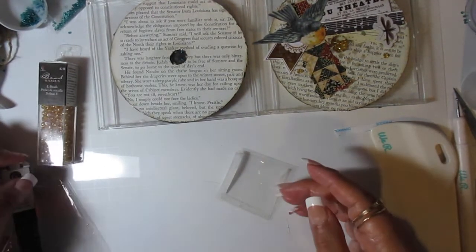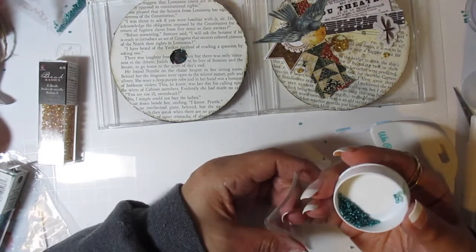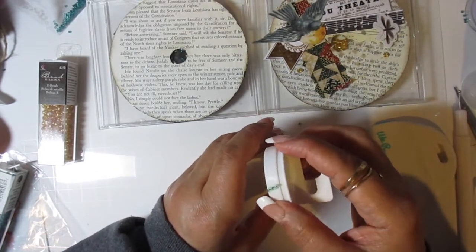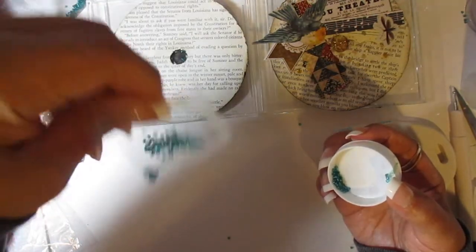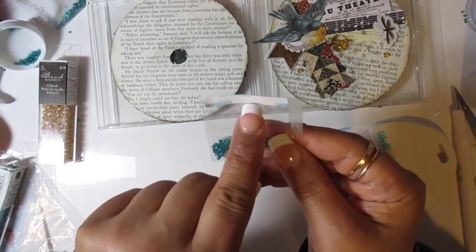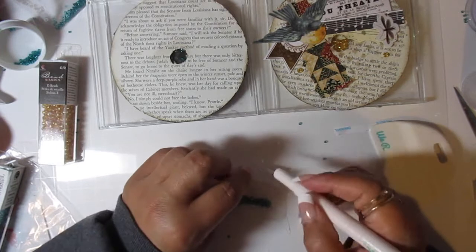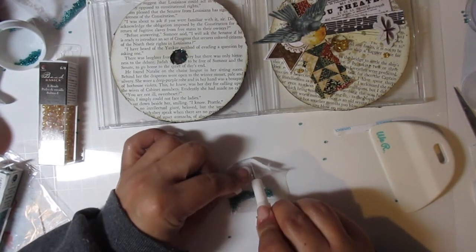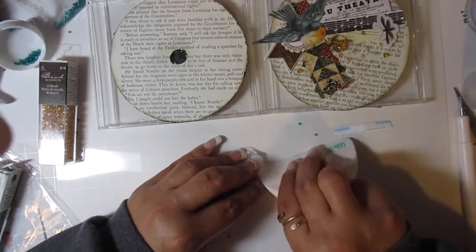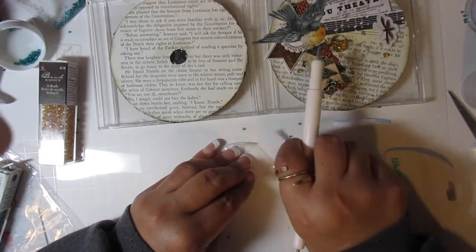I've added too much — you don't want too many beads. Just play around with just enough that they wiggle around. Then you take the top piece off so you can seal your pocket. Burnish it to make sure it's down. There you are — a cute little packet.